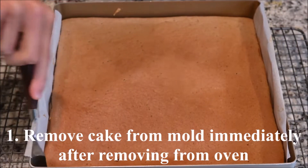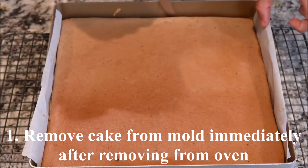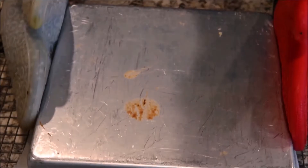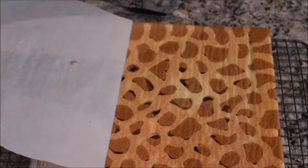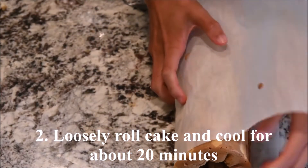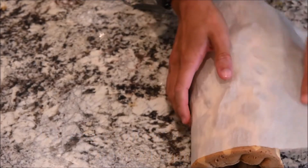Immediately after removing from the oven, remove the cake from the mold. Loosely roll up the cake and let it cool for about 20 minutes.